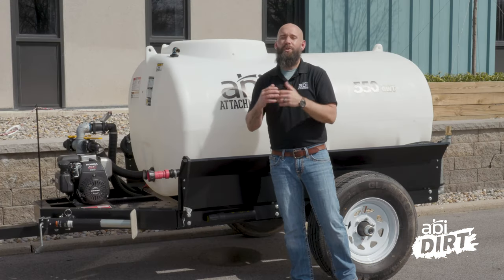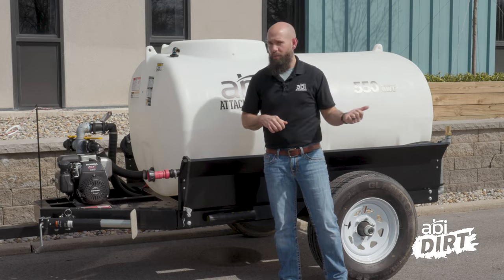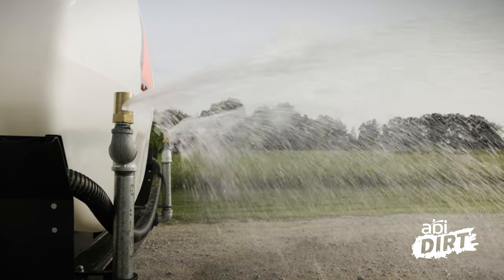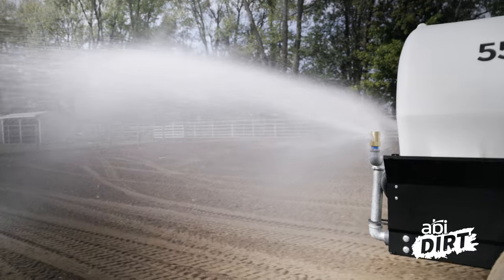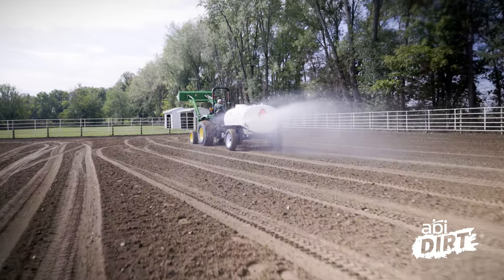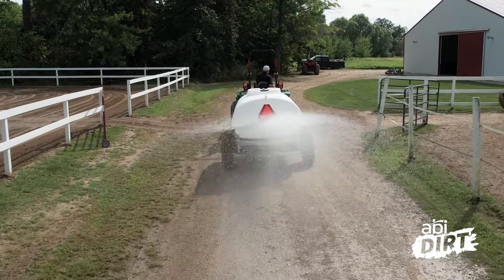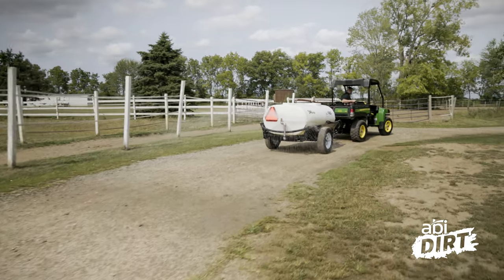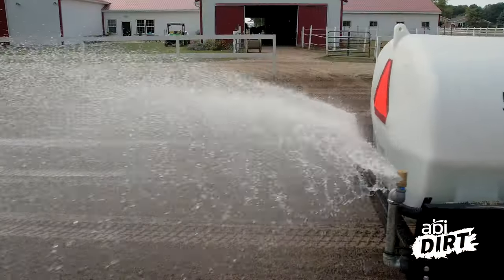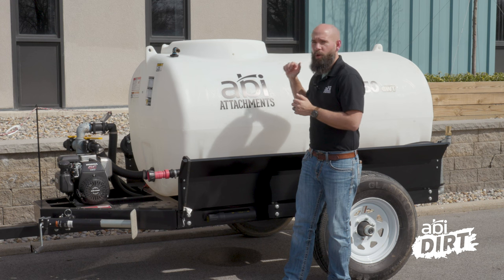Now that you've got water in the tank, let's talk about how to get water out. There are two primary ways to distribute water. First is the rear spray bar, which we've made a trademark of all ABI water trailers because we work with folks who have long driveways, gravel lots, horse arenas, or sports fields. In all of those scenarios you need a rear spray system — hook up the water trailer, take off, and fan spray large amounts of water to take care of a sports infield, keep dust down in a gravel driveway, or keep your horse arena well watered for better purchase when training and performing.